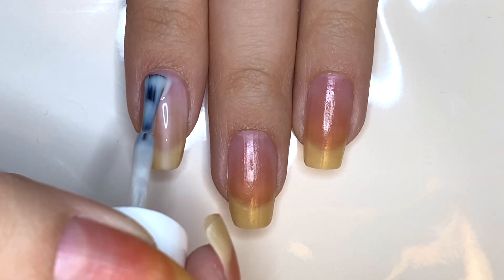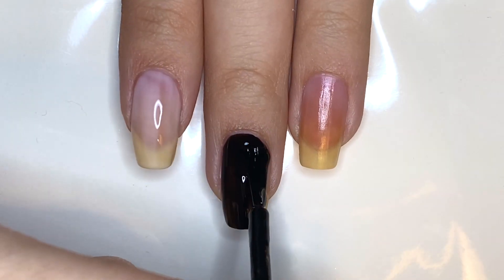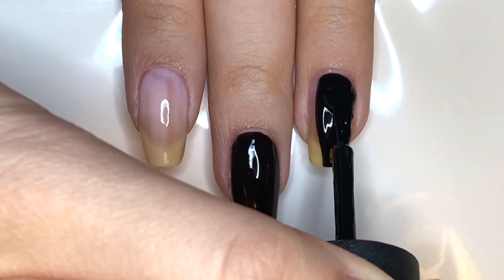I'm going to be painting my index fingernail a sheer beige, my middle and ring fingernails black, and my pinky and thumbnails a light blue.